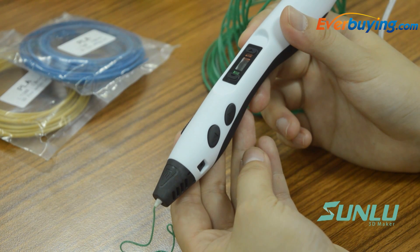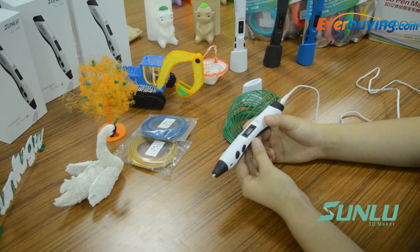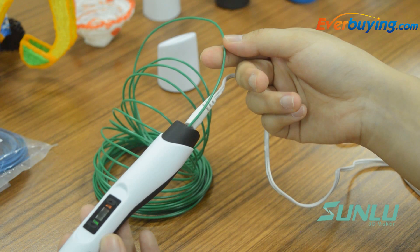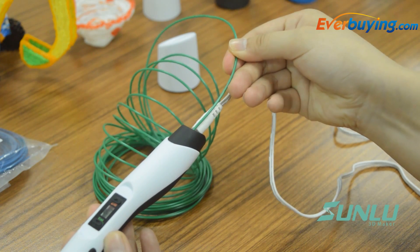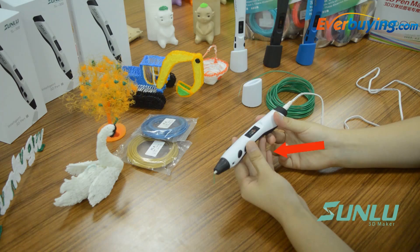When the LED light is green, press and hold the unload button for 3 seconds, then release. The built-in motor will start reversing the material. When the material stops moving backward, gently take out the material from the end of the pen, then press the unload button to stop the motor. The intermittent function will automatically stop.